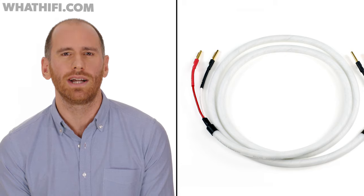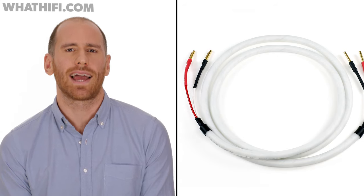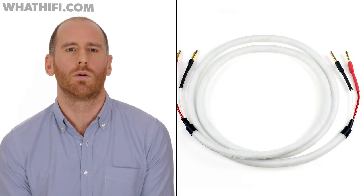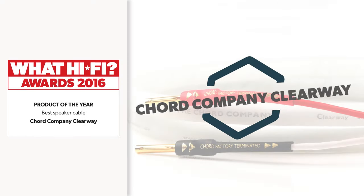But where the ClearWay really does well is in the way it knits every element of the music together to create a coherent and musical whole. At just £10 a metre, this is a brilliant budget buy and a great investment for anyone putting together their first hi-fi system. And that's why it's our Accessories Product of the Year 2016.